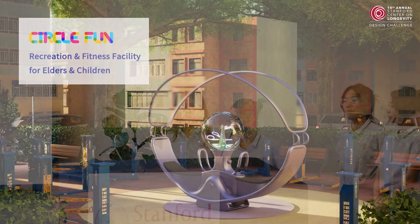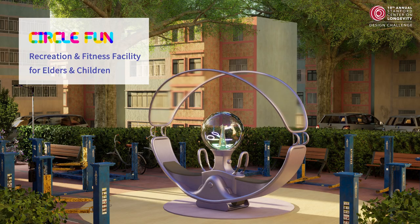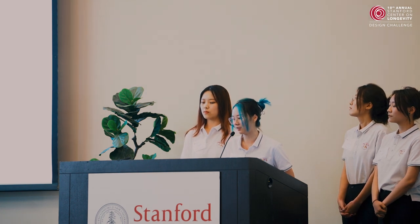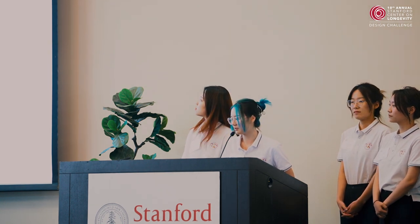Good morning judges and friends, we are the Sukufan team. We will introduce our design from four parts: first background, second product presentation, third detail presentation, and fourth business outlook.